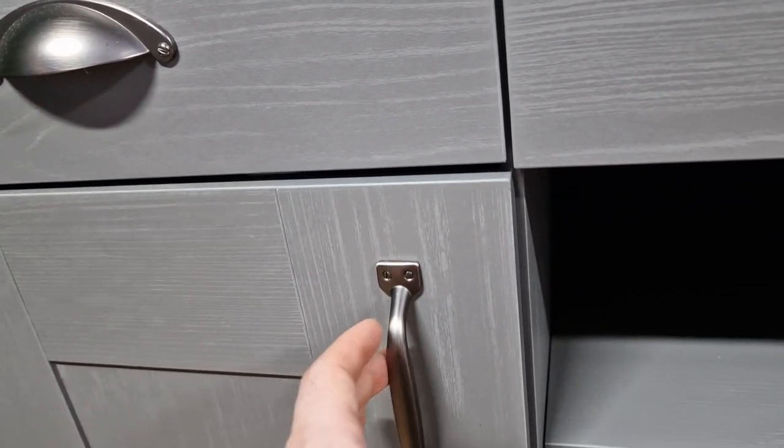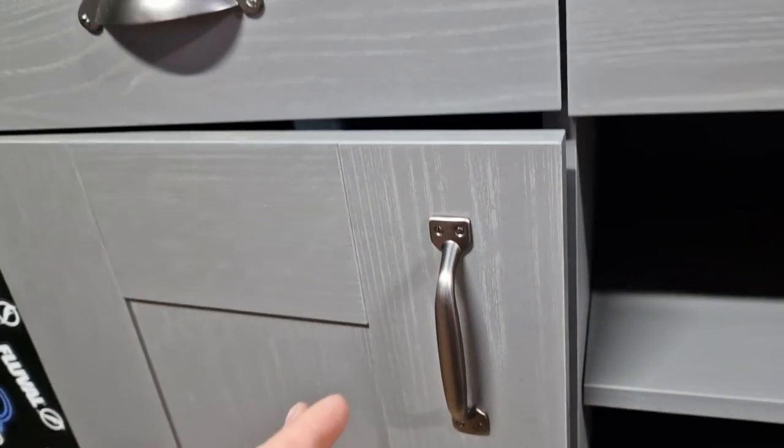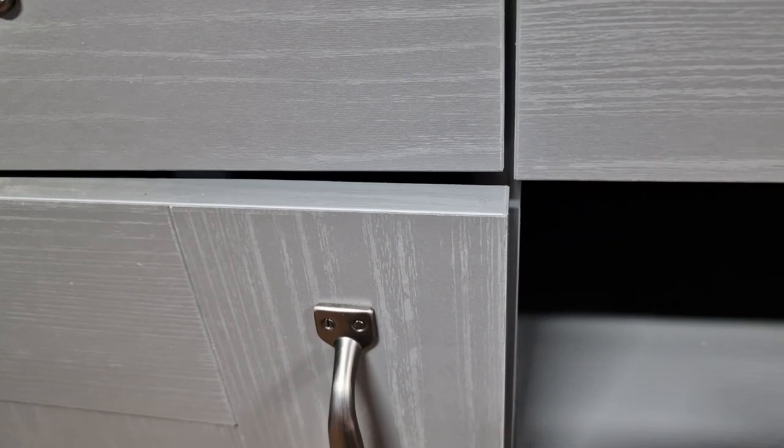I'm not quite sure if it's just a faulty soft close or if the moisture in here has warped something, but you can see it just stops at that point.